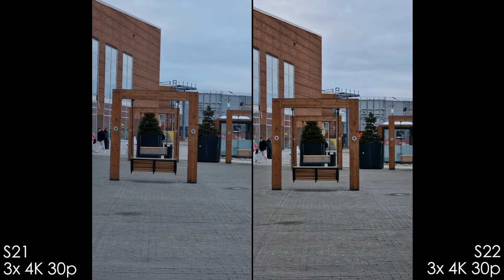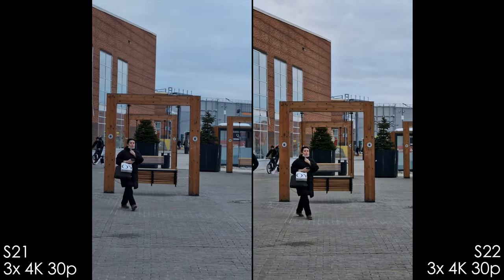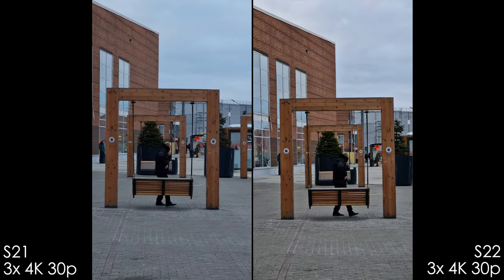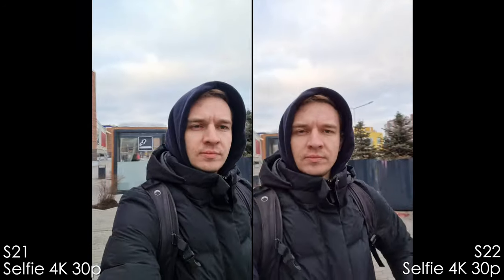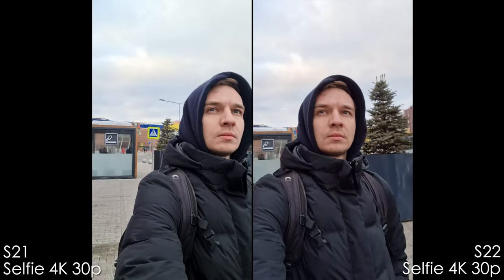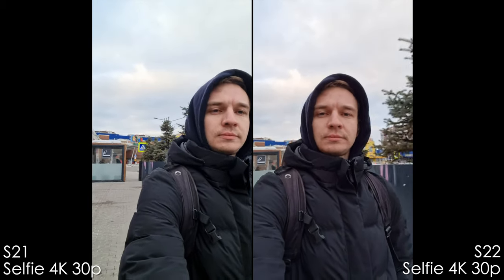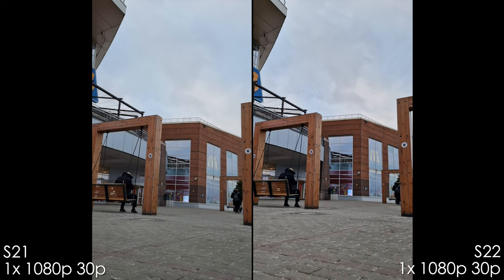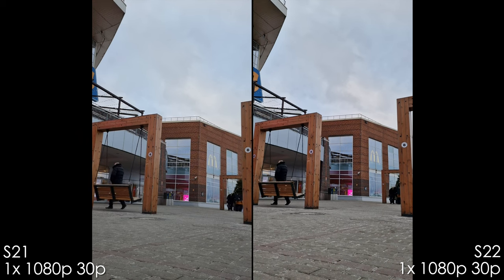With the 3x telephoto camera in 4k 30p, the S21 Ultra is a bit softer and the S22 Ultra has slightly better stabilization and some color differences. Selfie cameras in video mode produce comparable quality, though the S22 Ultra again has that magenta tint. In 1080p the S21 Ultra is a little noisier and softer, while the S22 Ultra has pretty good 1080p.